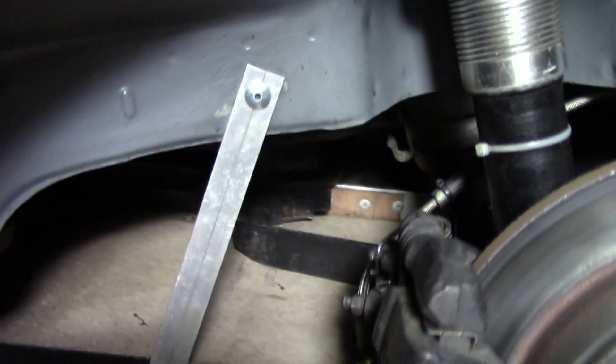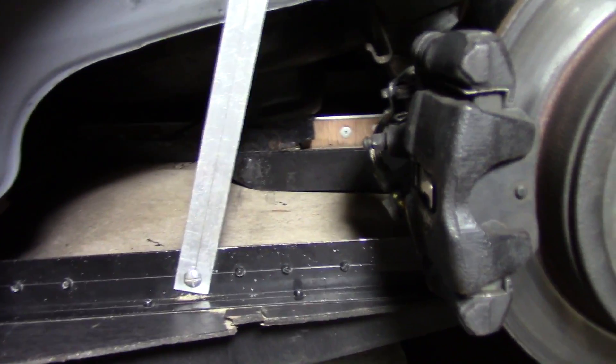And you can see that I fitted a huge anti-roll bar for the rear, just on top of the rear diffuser. And that's pretty much all.